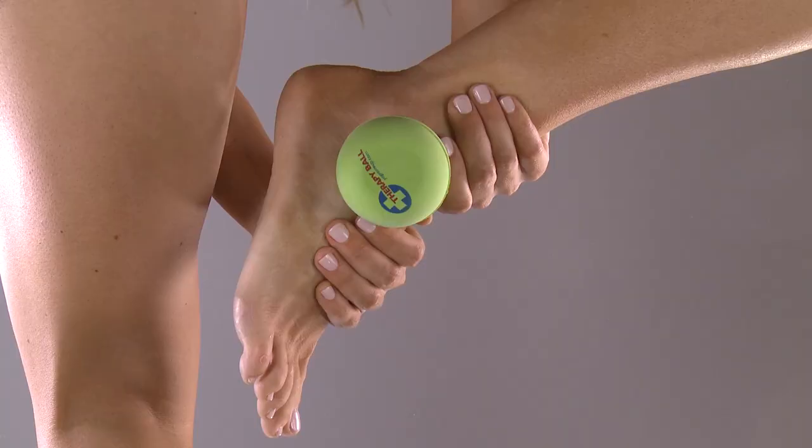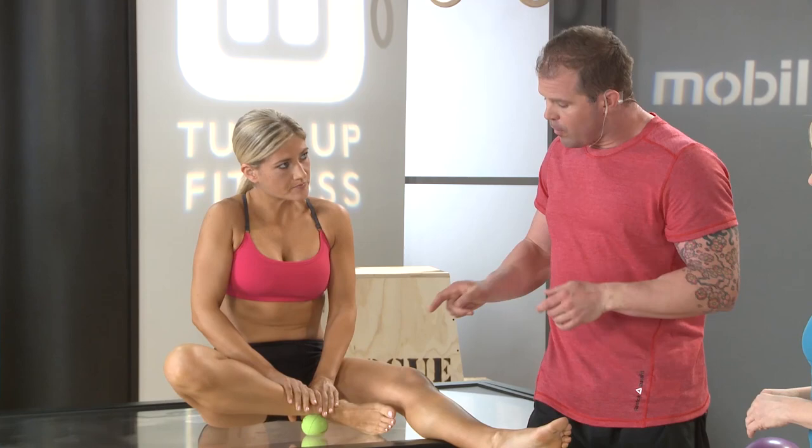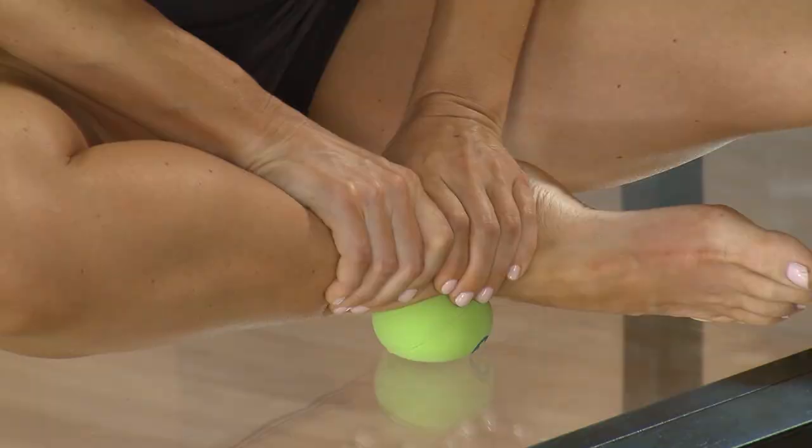The therapy ball is soft and really cradles the bone. This is as effective as me using my own hand as a therapist. She can start to work that tissue backwards and simultaneously slow it up. She can even start to restore her ankle range of motion.